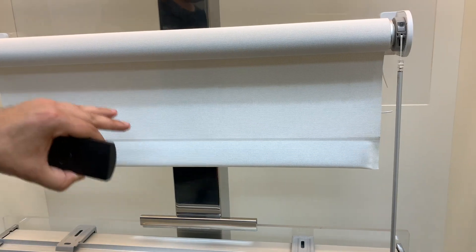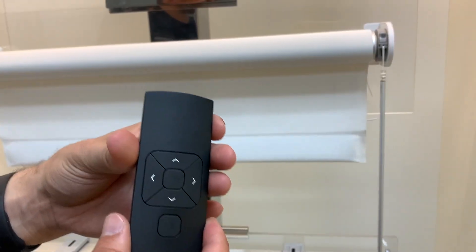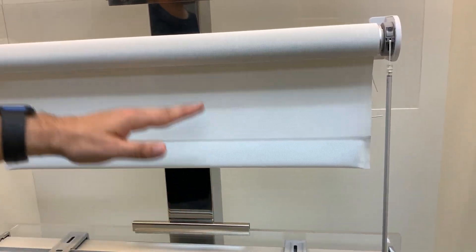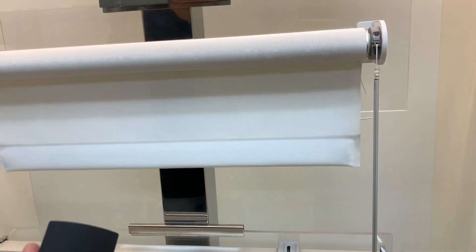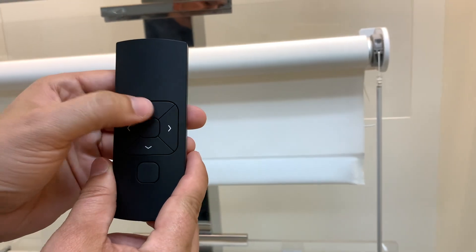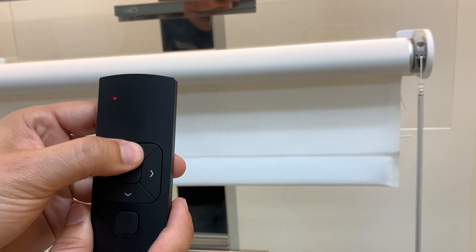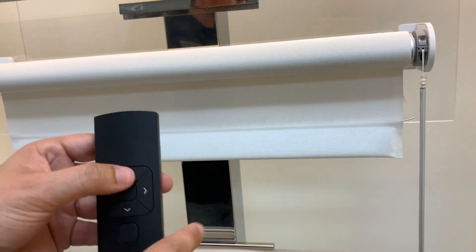We're still in program mode because the shade is still jogging. Now that we've connected the remote, we want to set our top limit and our bottom limit, so the shade knows where it's going to go when you press the up or the down button when it's not in program mode. We're going to use the remote. We're going to press and hold the up button to set the top limit first — you could set either one, top or bottom, but we're going to do the top one first in this video.